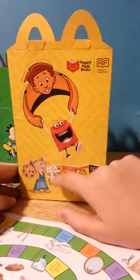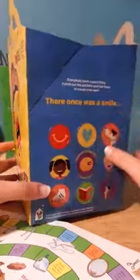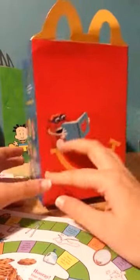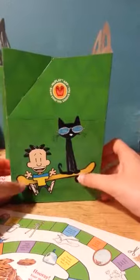And this is the mouse, and these are the other books you could get. You could take these out and make a story. This is Happy reading a book, and this is Pita Cat and Nate.